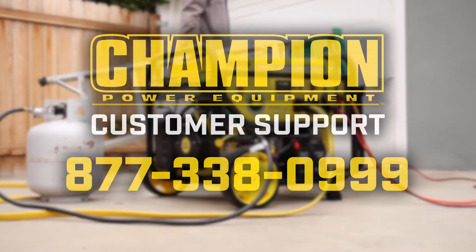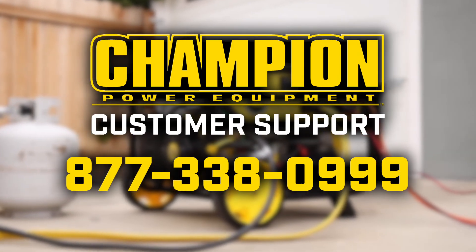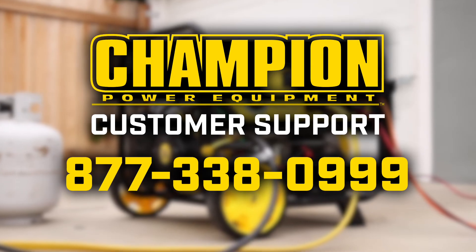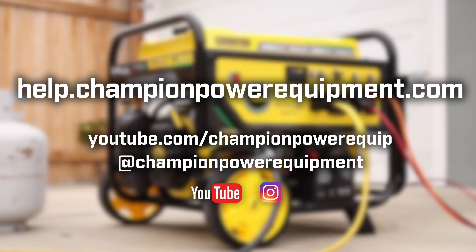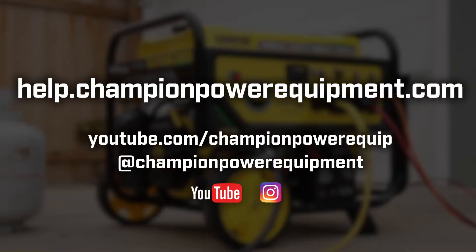If you're still having problems, contact our customer support team with the information you've gathered to see if you need to do a bit more troubleshooting or if you need to replace your carburetor altogether. For more help guides, visit the Champion Help Center at help.championpowerequipment.com.